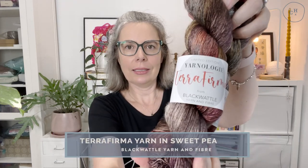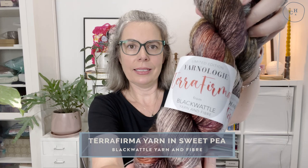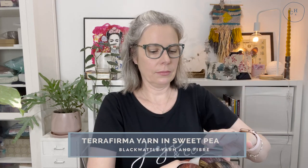The yarn is from Blackwattle Yarn and Fibre. It's a special edition — the colourway is called Sweet Pea and it's 60% Superwash Merino, 20% Alpaca, and 20% Silk. So it's a very luxurious, beautiful blend yarn.